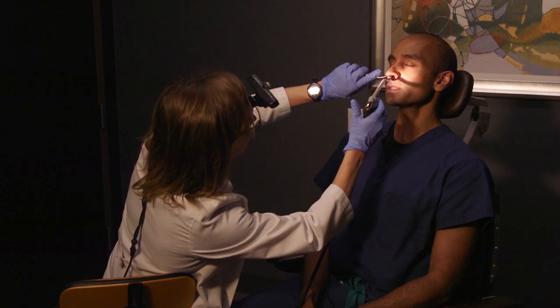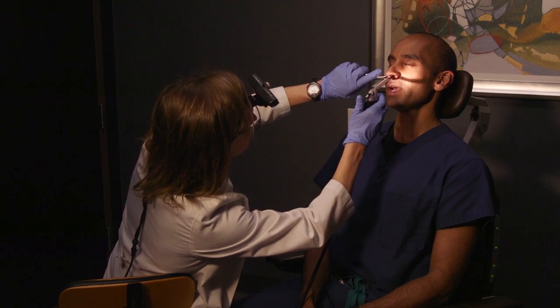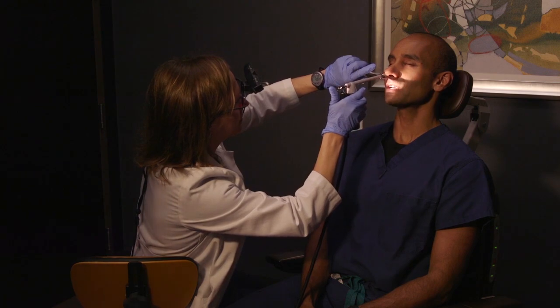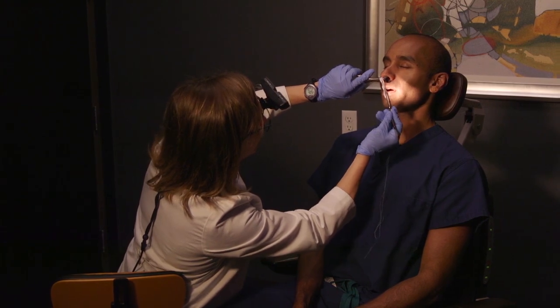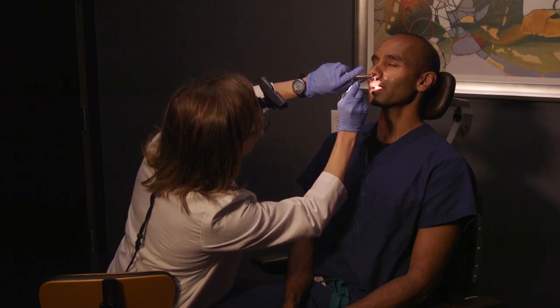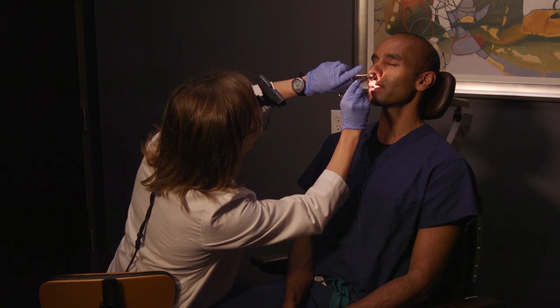Kristen is going to take a look at my nose and then spray a numbing medicine that helps to open things up and numb the surfaces. We're going to make sure we start the process right and get things going. Now we're sneaking the cotton balls in — these have a numbing medication and a decongestant medication, which will help to further prepare the surfaces on the inside of the nose.